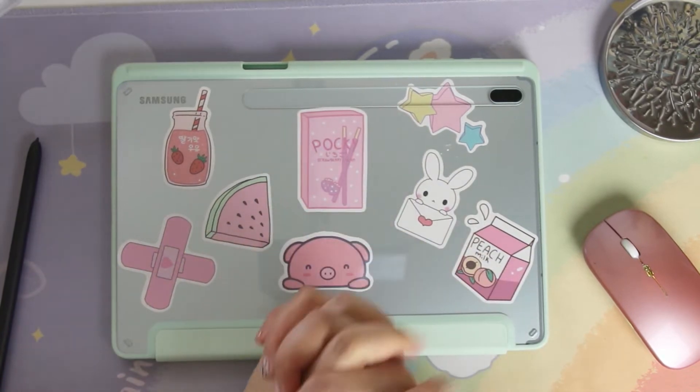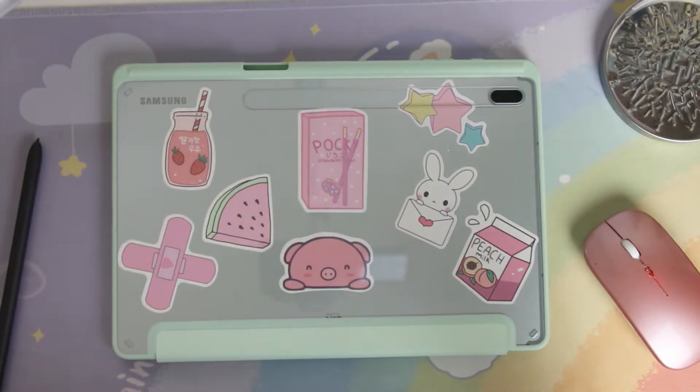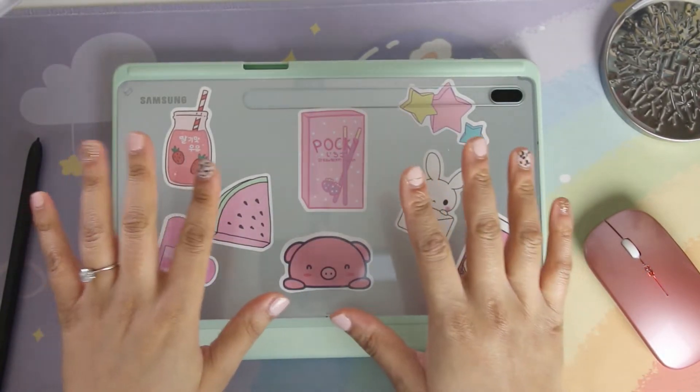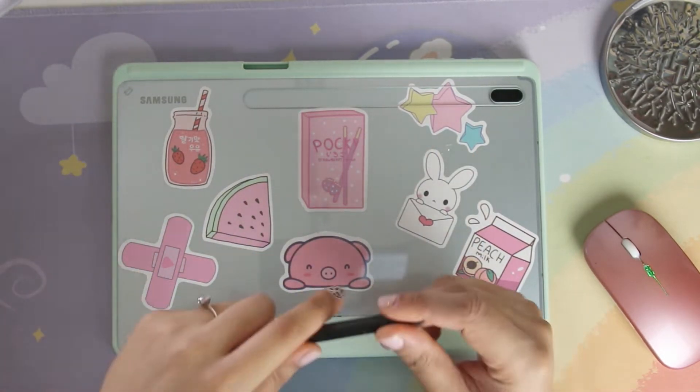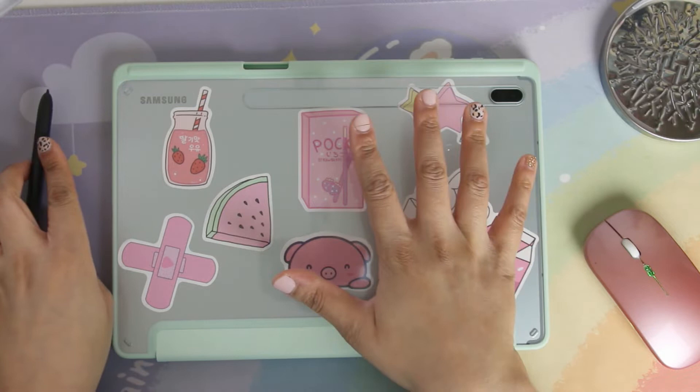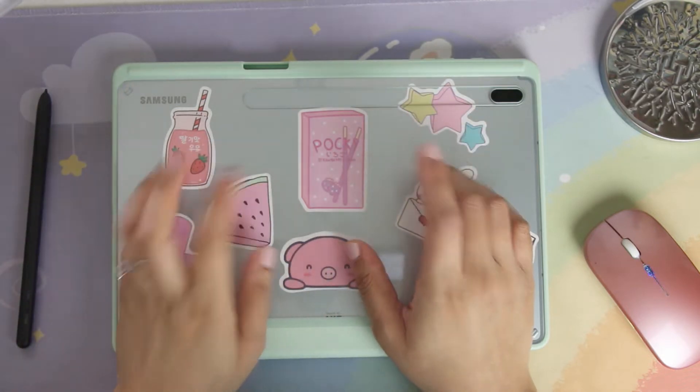Hi everyone and welcome to my channel! I just wanted to show you guys my tablet and what's on it. My S Pen Pro is what I use with my tablet — I have the Samsung S7 FE.